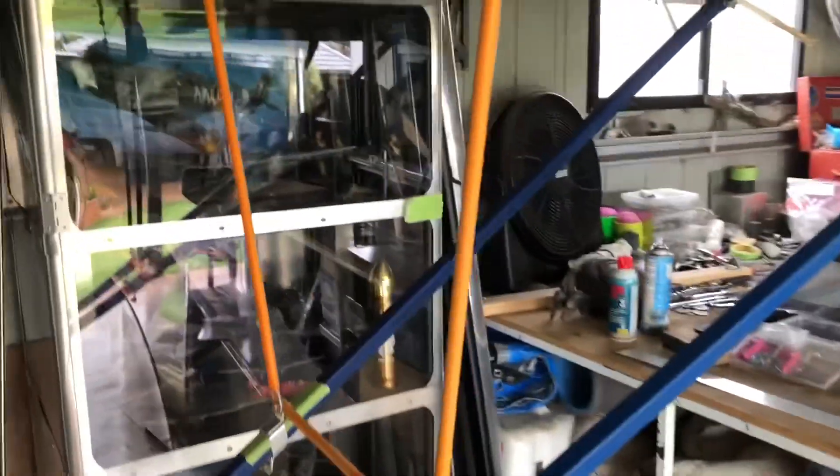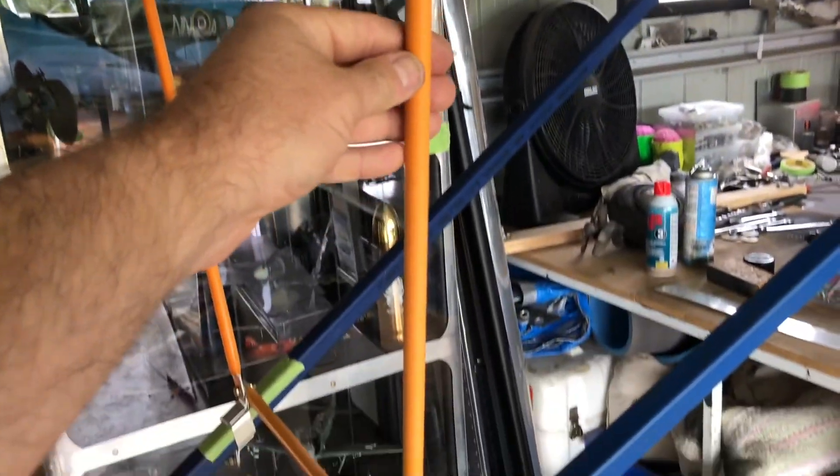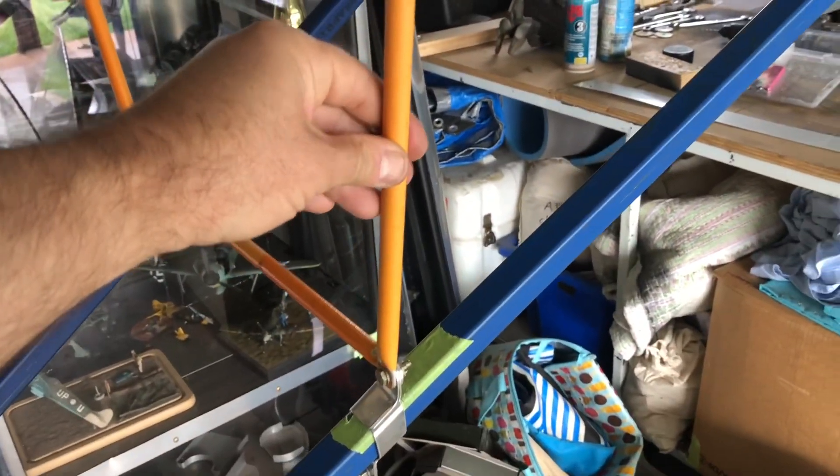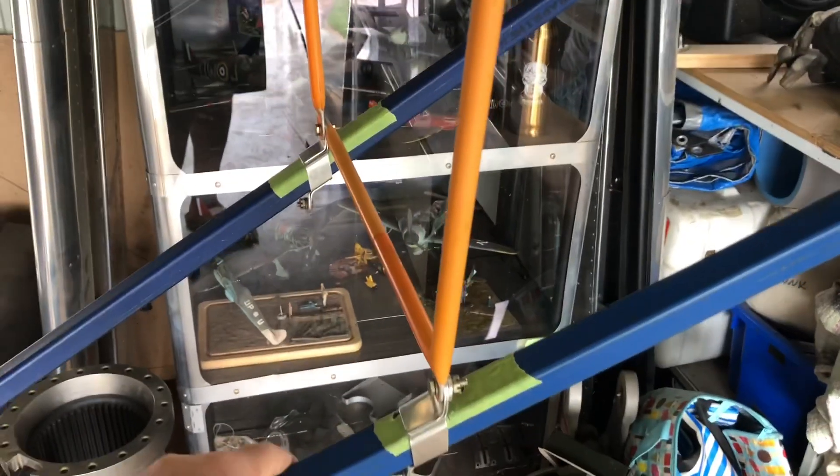Jury struts are done. These are just aluminium tube that I found in a dump bin, so repurposed. It's fairly soft aluminium, but it's enough to stop the jiggle out of all of the system, and that's what it was designed for.